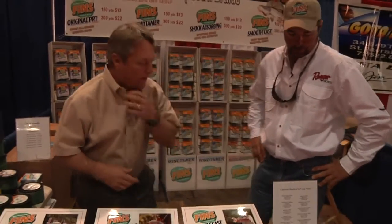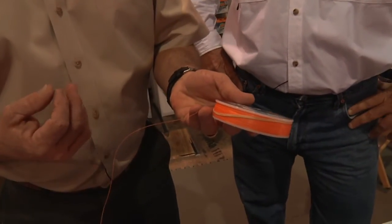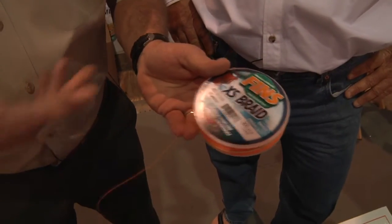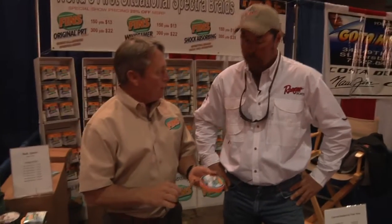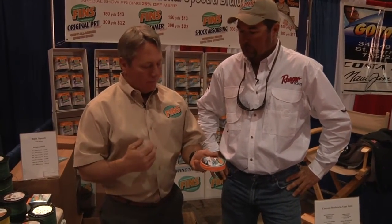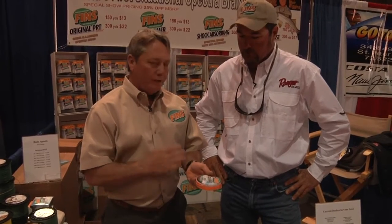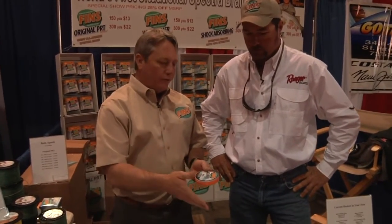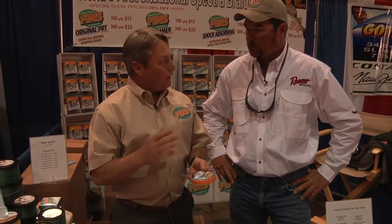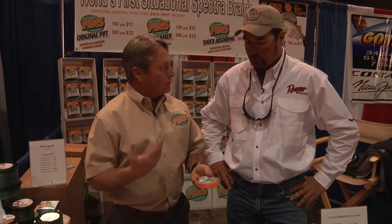Coming up later this year, we've got a new product: an eight-strand Spectra braid. It's rounder, smoother, and drawn down a little bit. It's marked XS braid right now — we're doing this out in Australia right now and they're really liking it, but we'll probably market it under a different name in the States. It's a lot smoother and rounder, casts a country mile. We won't be able to get it down into very light tensile strengths — you're probably going to be in the 20-pound range and up. Our standard 20-pound is a six-pound diameter mono equivalent, so this will be closer to an eight-pound diameter equivalent. But the strength and abrasion resistance is even better than the standard braids, because of the extra strands.